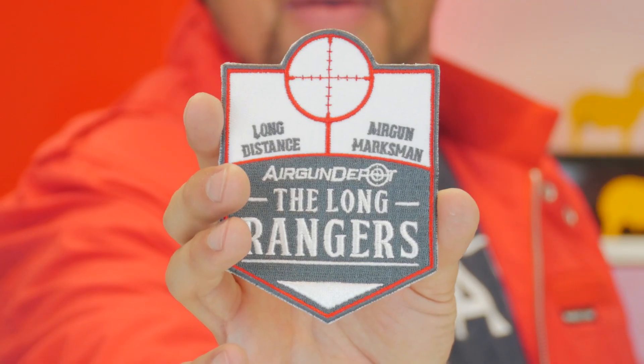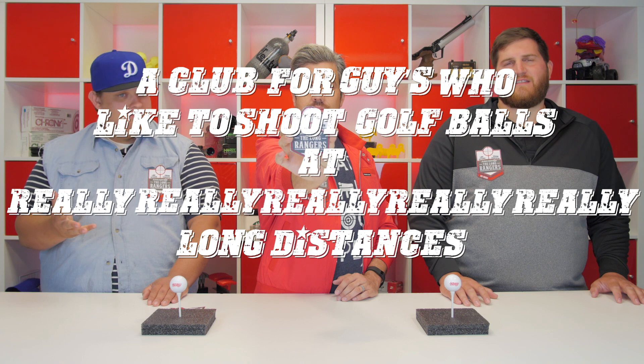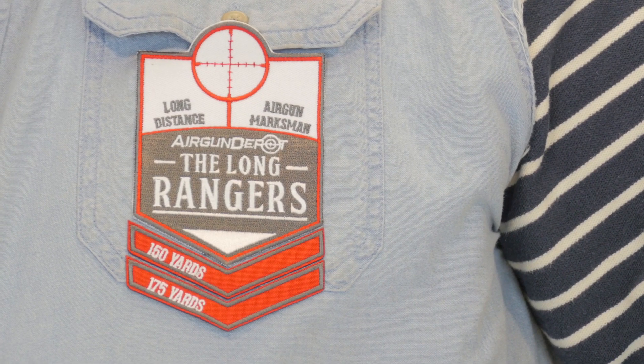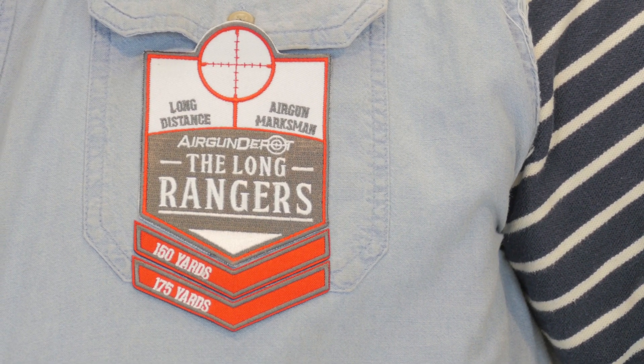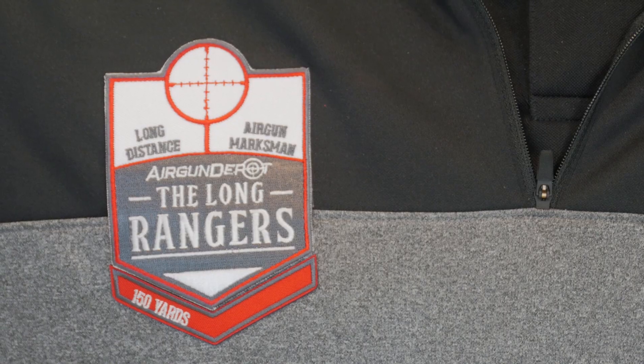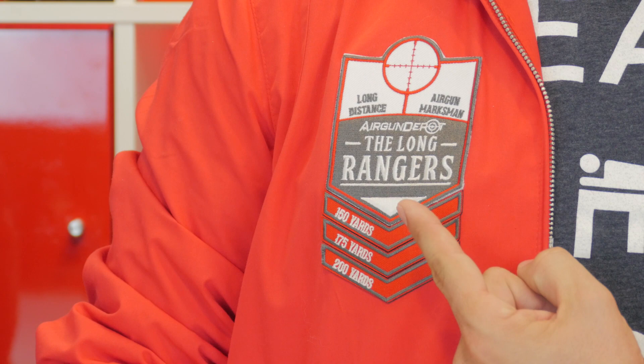The Airgun Depot Long Rangers — it's a club for guys who like to shoot golf balls at really, really, really long distances. And it was so cool, I had to go get one for myself. Not only did I do a 150-yard shot, but I also did 175. And I couldn't be left out in the cold, so I went and got mine. I've only got 150, but I'm working on it. Collect them all — I got 150, 175, and just barely, I got 200.